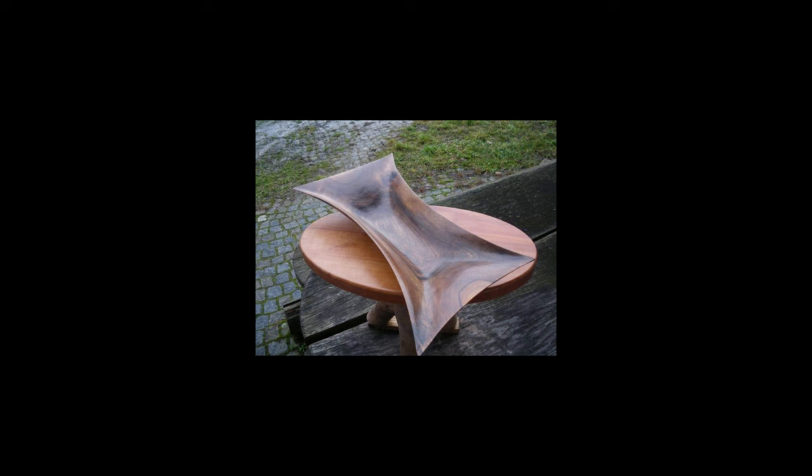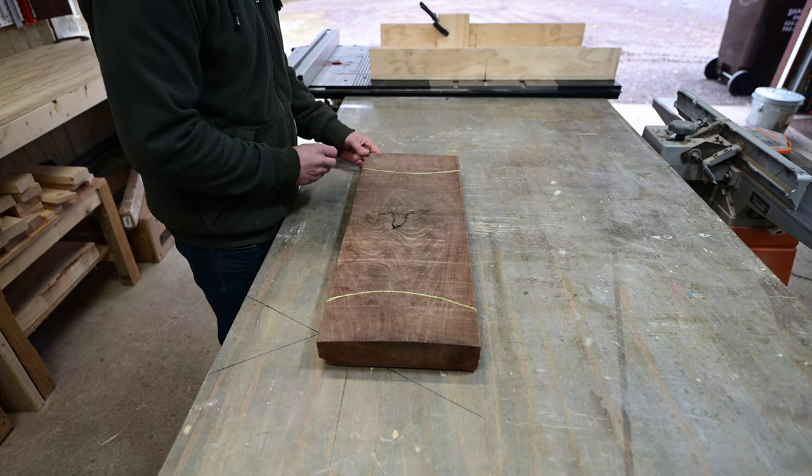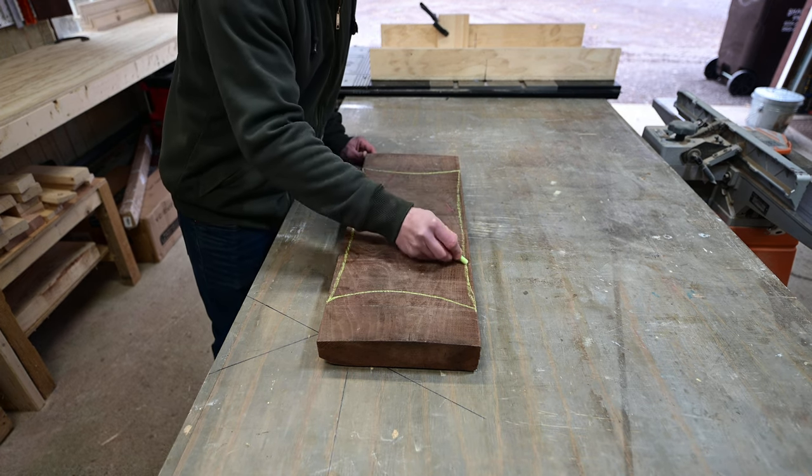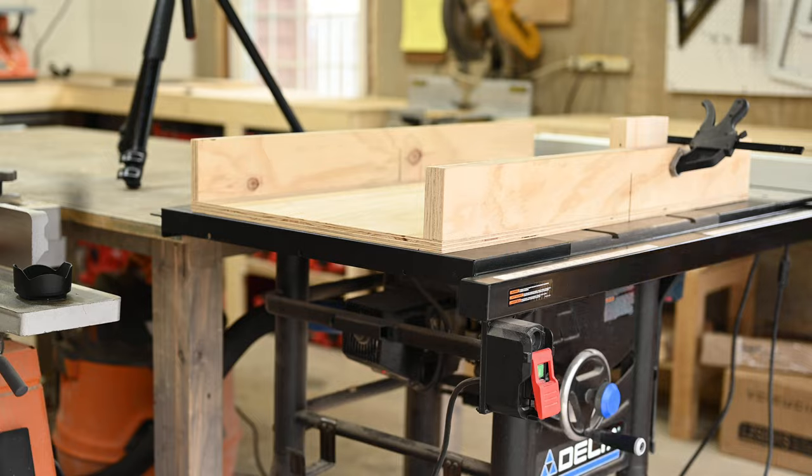For the bowl, I was going for an organic unique shape. I saw a design I liked on Pinterest — I didn't really want it as extreme as that, but liked the general shape. So I just kind of laid out a rough shape on the piece of wood.